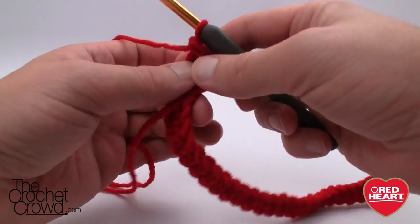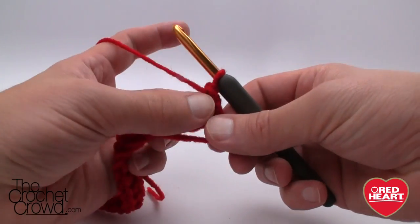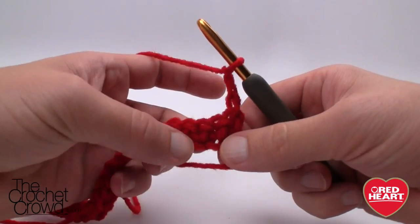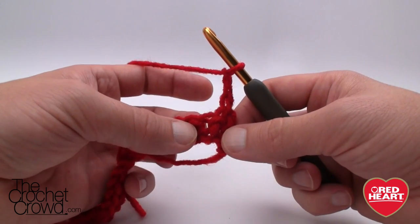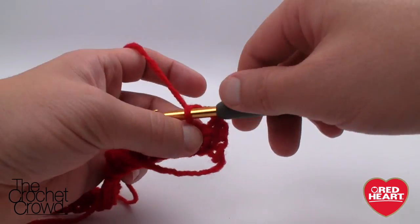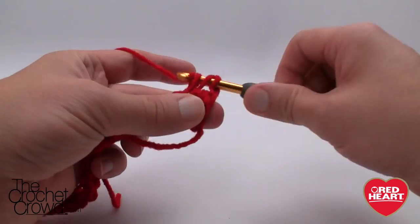I've come all the way across and now I'm ready to turn my work. The pattern is actually very easy. It says chain 3 — so we're just going to chain 3: 1, 2, and 3. In the rules of double crochet that counts as a double crochet. We're going to come to the very first stitch right here and double crochet across each one of the stitches.